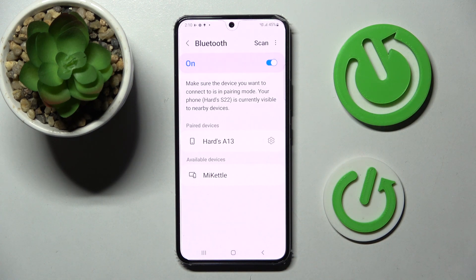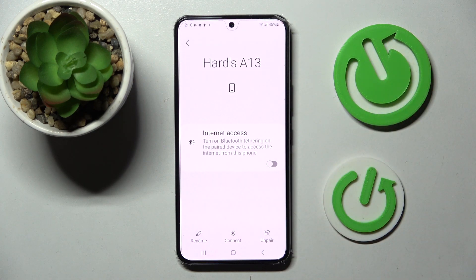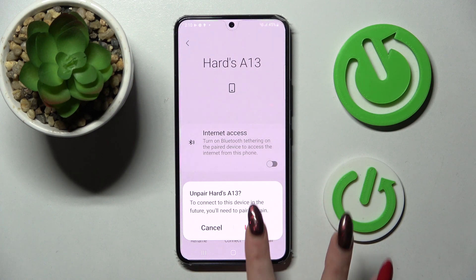And as you can see, my devices were successfully connected. If you wish to disconnect them, you can always do that by choosing the little gear icon next to the device and tap on unpair at the bottom right corner. Then select unpair one more time in the popup.